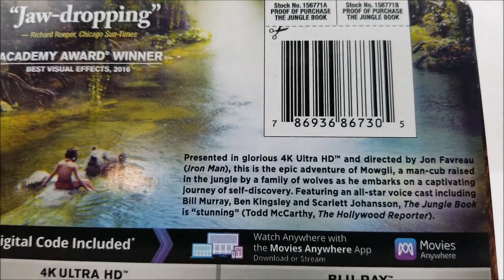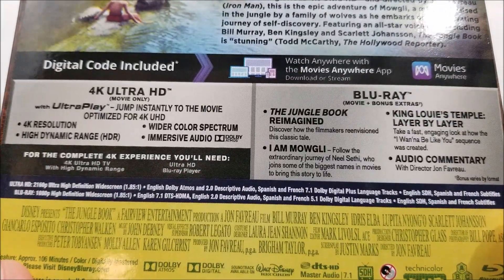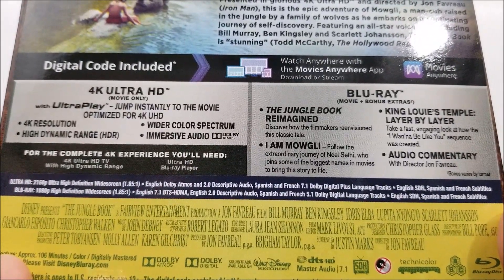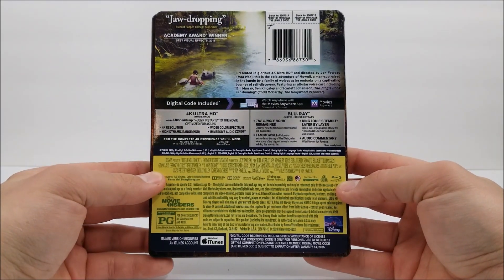At the top of the J card, you do have the title on the back. There is a little read-up right there — if you guys want to pause and read it, you can do that. And right here you do have your bonus extras and your specifications as well. Here's the bottom and here is the full back of the J card.